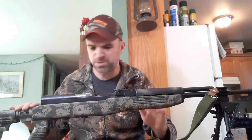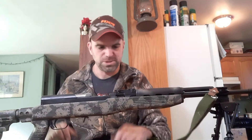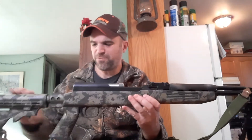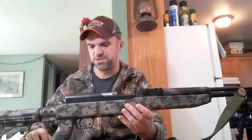The Tapco stock that I have here was painted by my friend — he just put on this paint job. It is what it is. And of course it's a Tapco stock, so it does have the six-position adjustable rear butt stock.